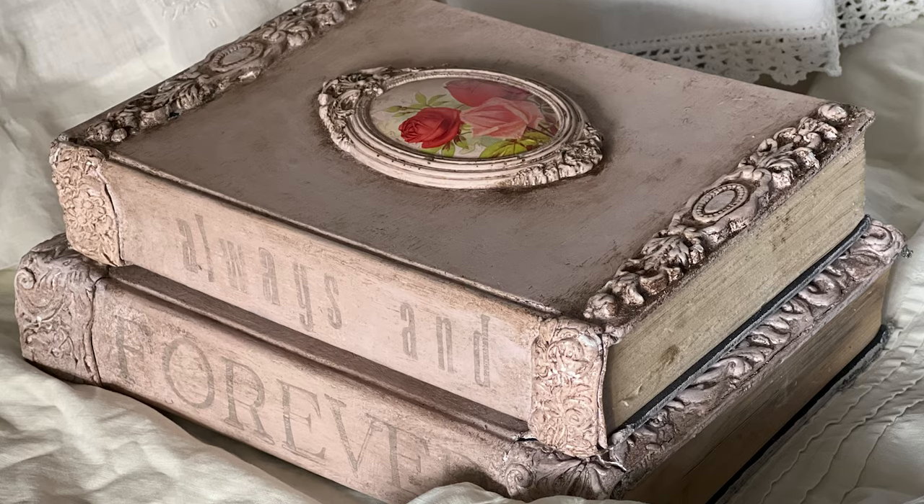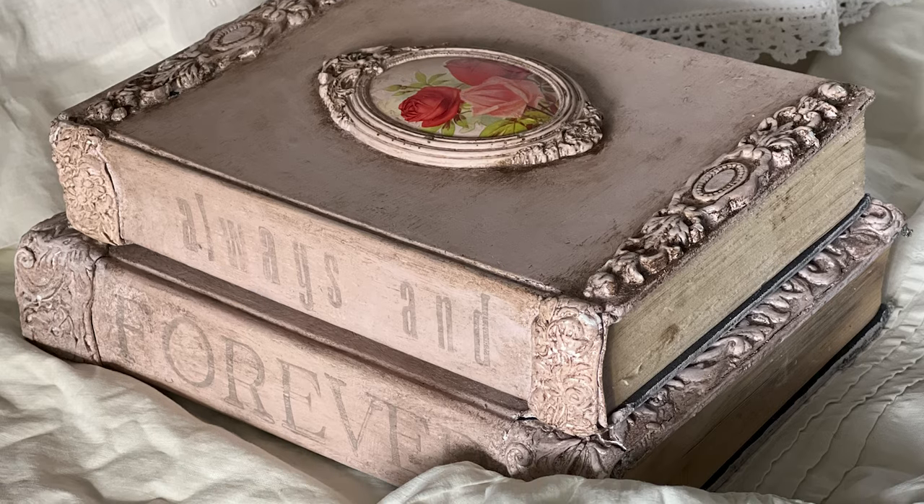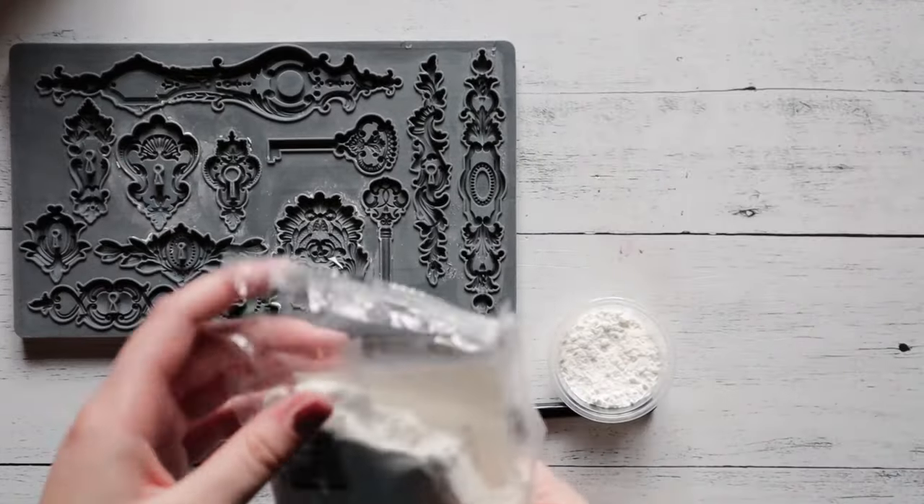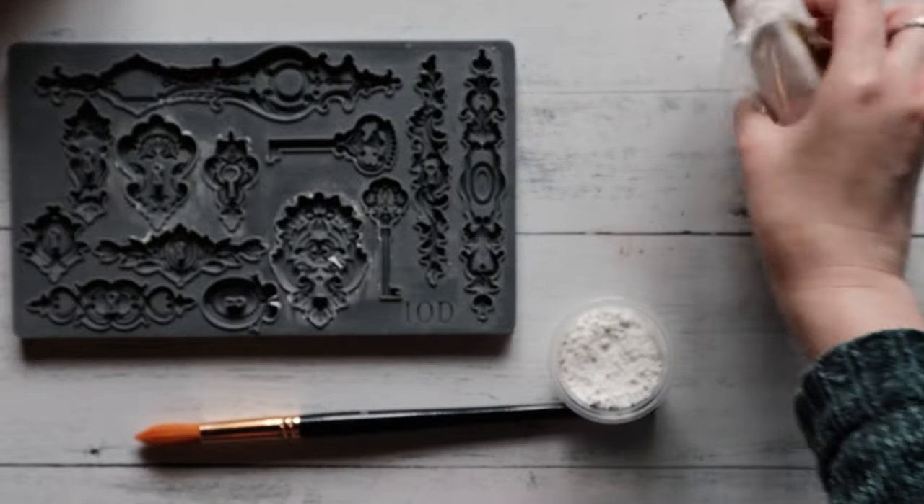Hello everyone, we are so excited that you're tuning in today. We're going to be showing you how to take old vintage books, which you can thrift or maybe have lying around the house, and transform them into this gorgeous Valentine's Day book stack.